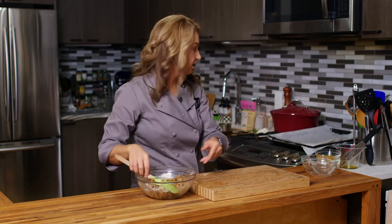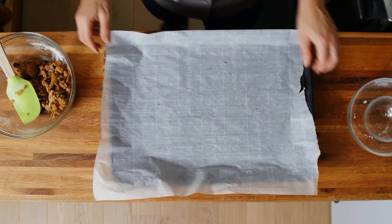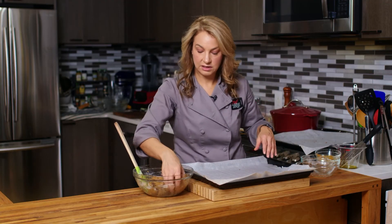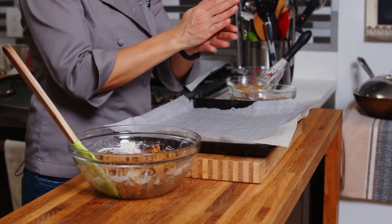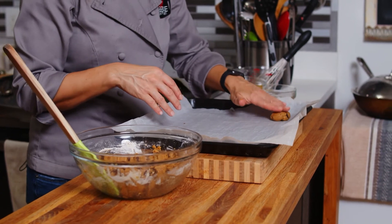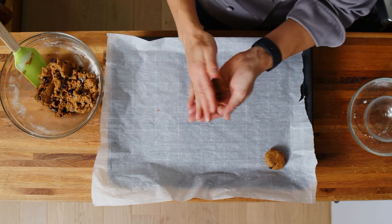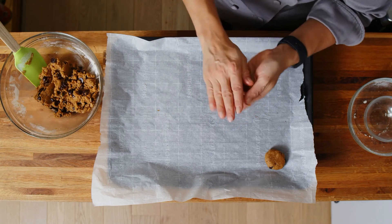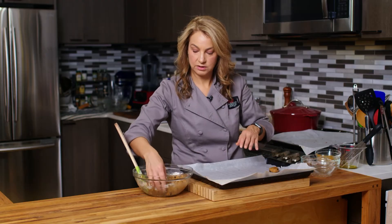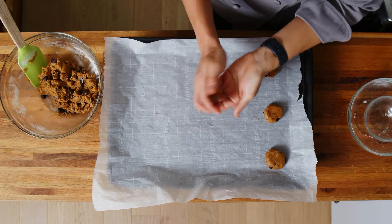Let me just grab our baking sheet. It's going to take probably two baking sheets. You just want to put parchment paper out, and then we're going to use a rounded tablespoon. Maybe press it down a little bit. This should make about 20 to 22 cookies, depending on how big you make them. You'll bake them in the oven for about 10 to 12 minutes.